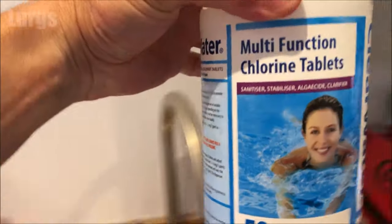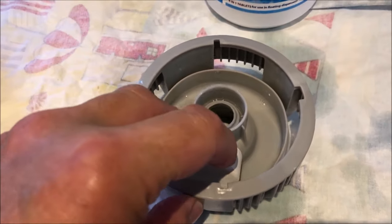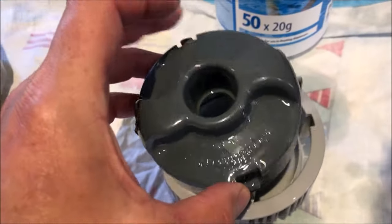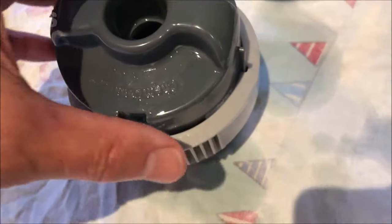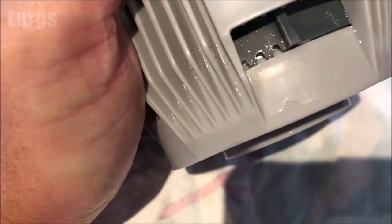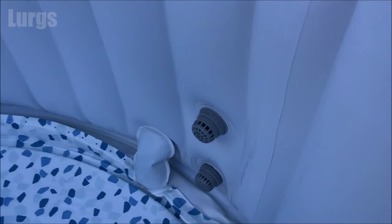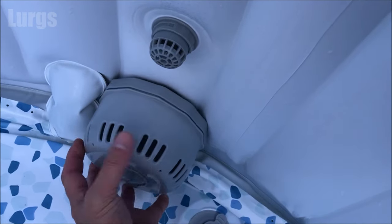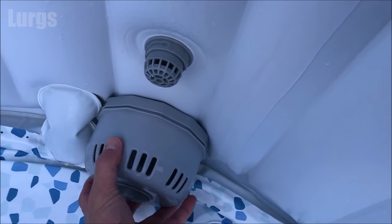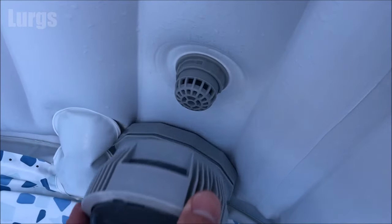On this particular lazy spa model we've got a ChemConnect device, so I've also given that a good clean. Take your chlorine tablet — these tend to last between three days to a week. When you're filling it up for the first time you might want to use two chlorine tablets instead of one; I find one is enough. Put the lid on by placing it in the slots, then to lock it into position turn it clockwise. You can adjust the strength of the ChemConnect device — there are four holes here that allow more chlorine into your lazy spa. Put the filter back on — that just screws on clockwise, don't force it. The ChemConnect has some locking divots so it just goes on and locks in clockwise.